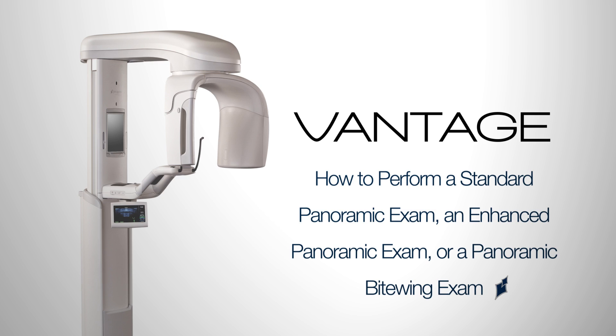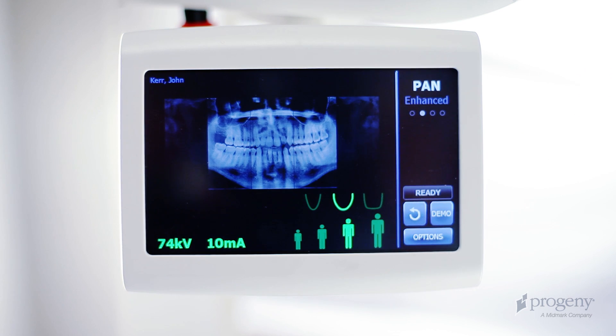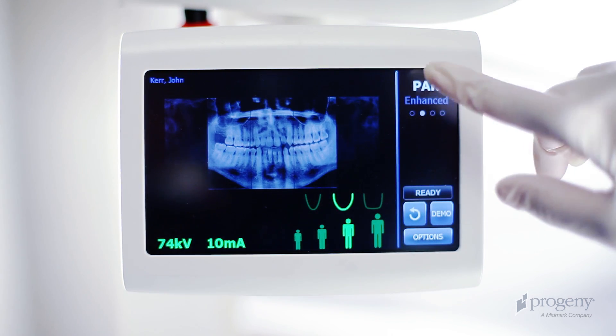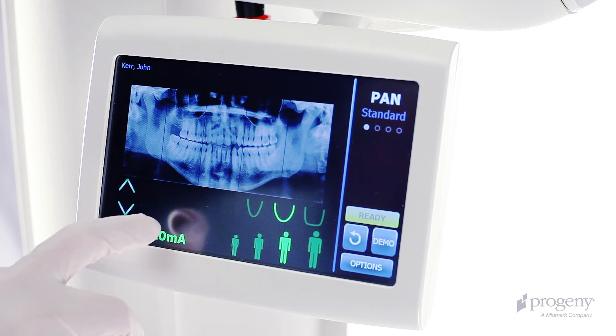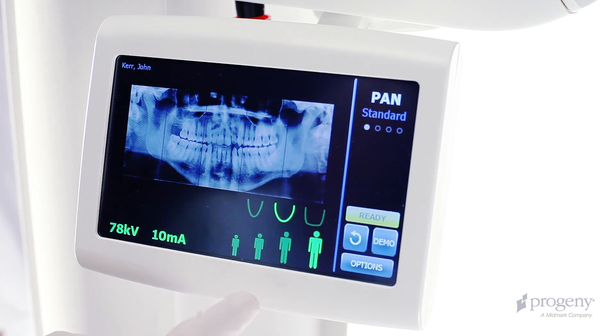How to perform a standard panoramic exam, an enhanced panoramic exam, or a panoramic bite wing exam. Choose a procedure by tapping the Vantage Touch control panel. Verify your technique according to patient size and anatomy.